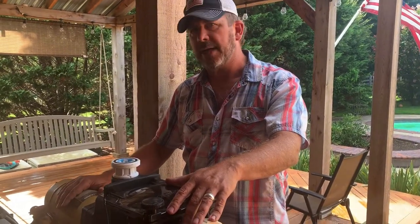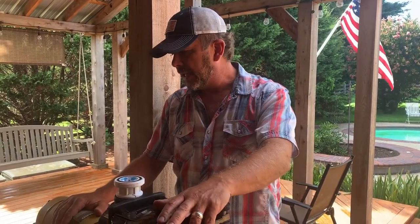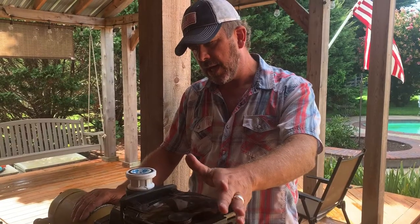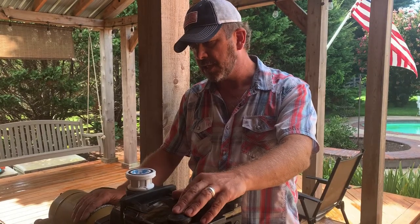What was happening is the breaker started to throw — but it wasn't the breaker out by the pool equipment. It was the breaker inside the house, the 40-amp breaker. I would come outside and the pump wasn't making any odd noises. It wasn't vibrating oddly. It just would flip at really strange times.